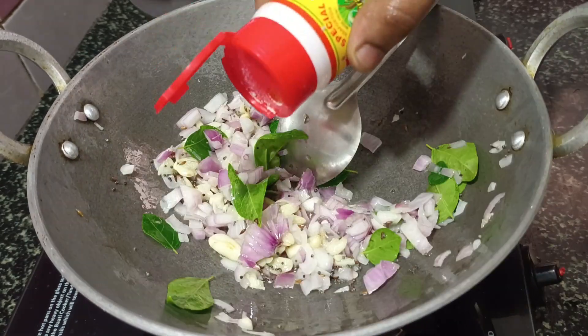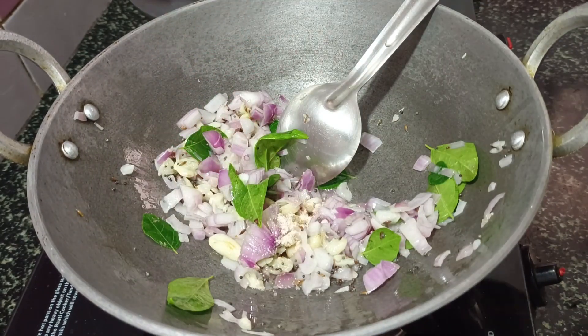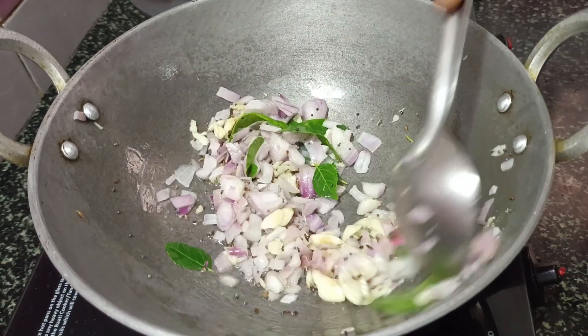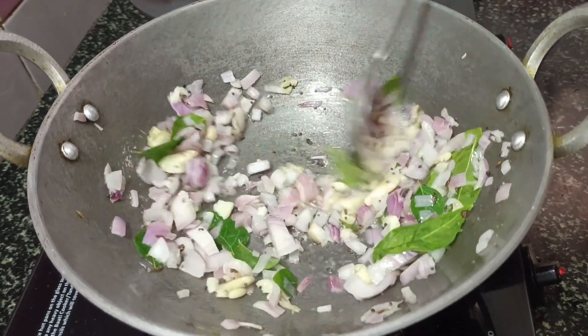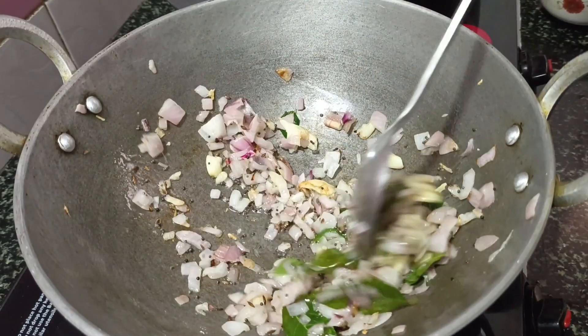Now we will try adding some pepper. We will add the pepper and cut it to make a good pepper preparation.